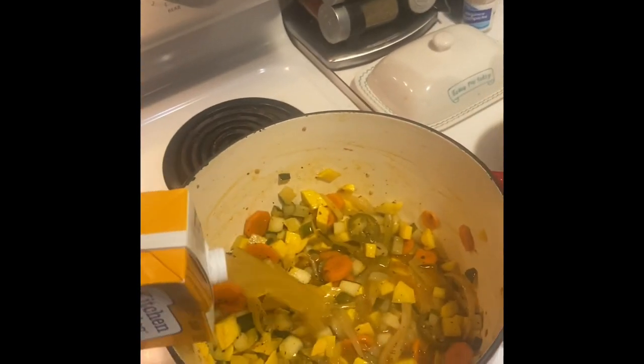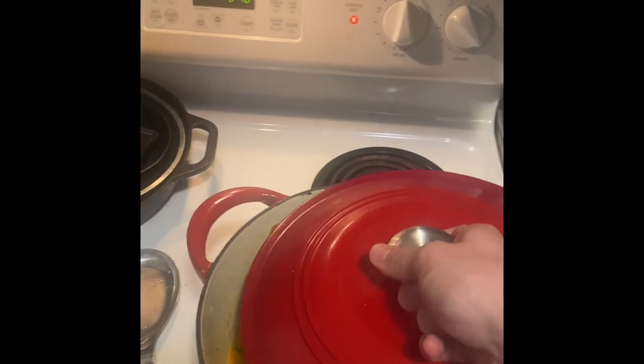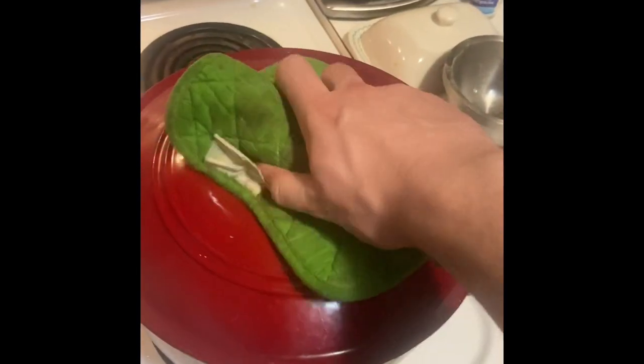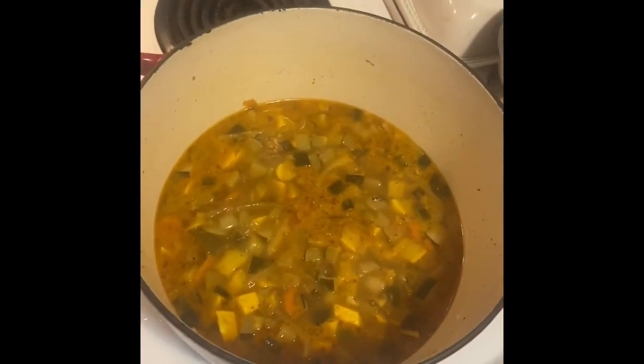Lastly, we'll finish off the ingredients by adding some turkey stock to the soup. We don't have to reduce it at all — I mean, you can, but I'm not going to because it's dinner time and I'm getting pretty hungry already.